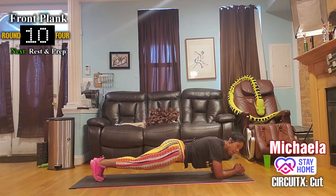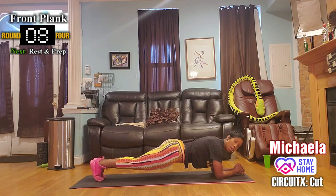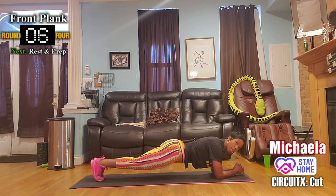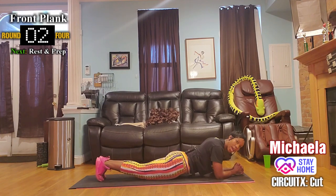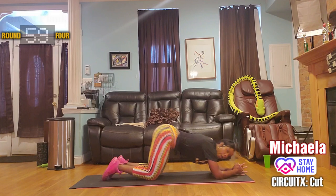Hold it. Squeeze through your glutes, pick those hips up, don't let them drag.